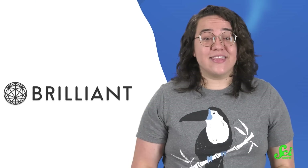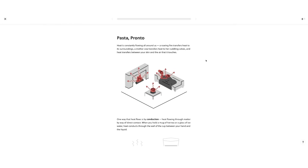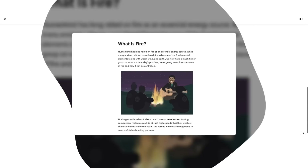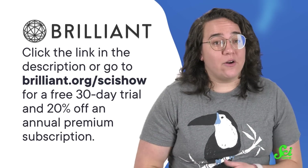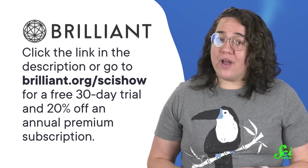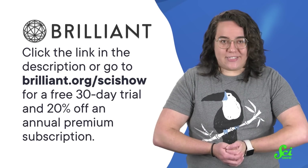Thanks for watching this SciShow video, and thanks to Brilliant for supporting it! Brilliant is an online learning platform with courses in math, science, and computer science. They've updated their catalog with tons of new puzzles. The Science Puzzles course is particularly relevant to this video, covering topics like how to define fire and what gives flames their color. You can check out all of those new puzzles at brilliant.org/SciShow, or at the link in the description. You'll get a free 30-day trial and 20% off an annual premium Brilliant subscription by using that link. I'll see you next time to answer more of your burning science questions!